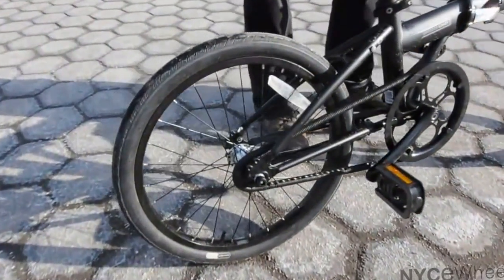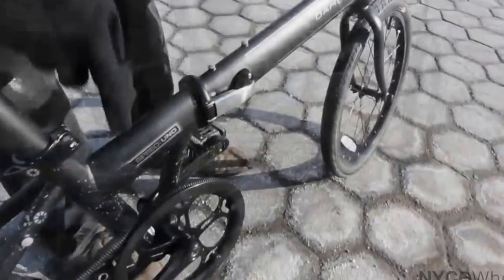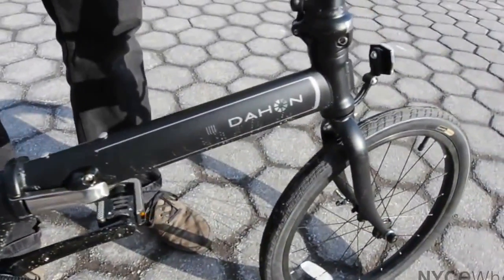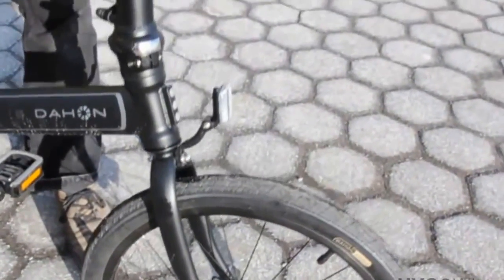That coaster brake means just like those old bikes you rode when you were a kid — you just back-pedal and get your gradual stop, just like a handbrake. The frame is made of steel instead of aluminum, so it's a little bit stronger, a little bit tougher. And you've got these nice big tires, so that actually absorbs a lot of the shock from the road.